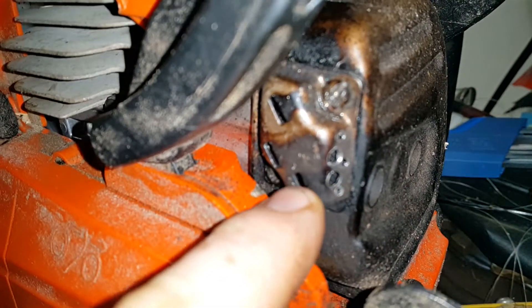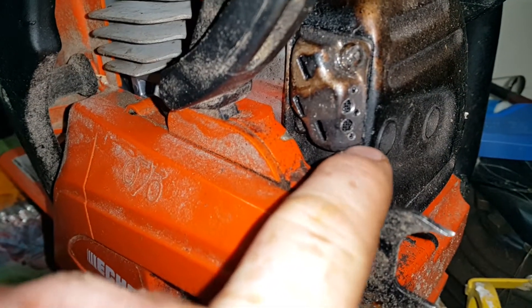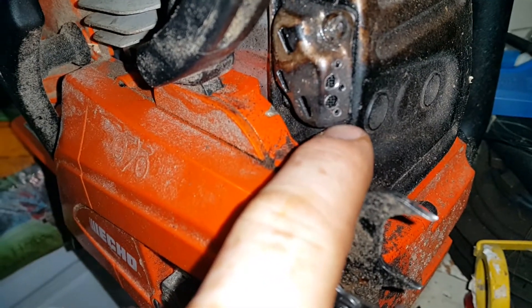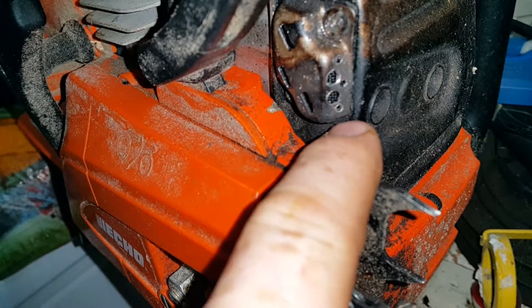On the outside plate they have these little slots for exhaust, and then there's a little cut in here that you can't see. I went online and of course some people take out the spark arrestor.